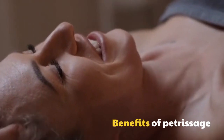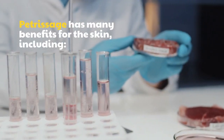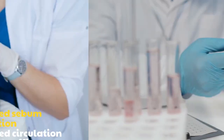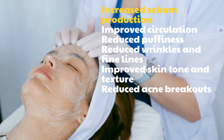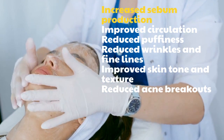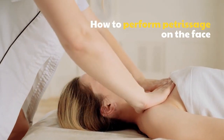Benefits of Petrissage: Petrissage has many benefits for the skin, including increased sebum production, improved circulation, reduced puffiness, reduced wrinkles and fine lines, improved skin tone and texture, and reduced acne breakouts.